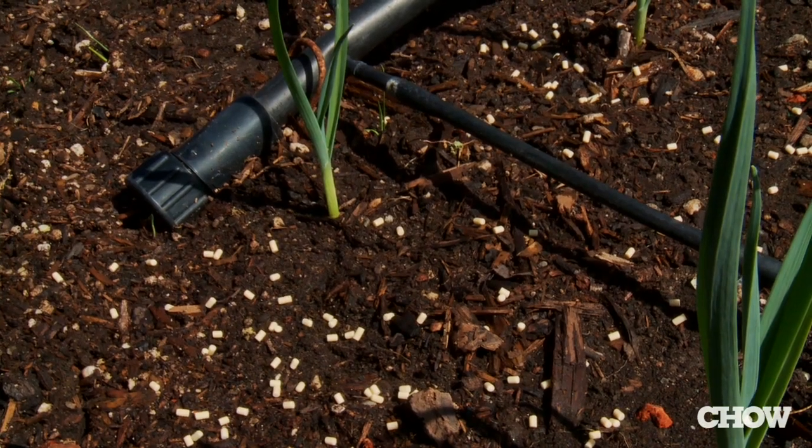The second way is to use an iron phosphate-based bait like Sluggo. Once snails eat that, they'll stop eating anything else.